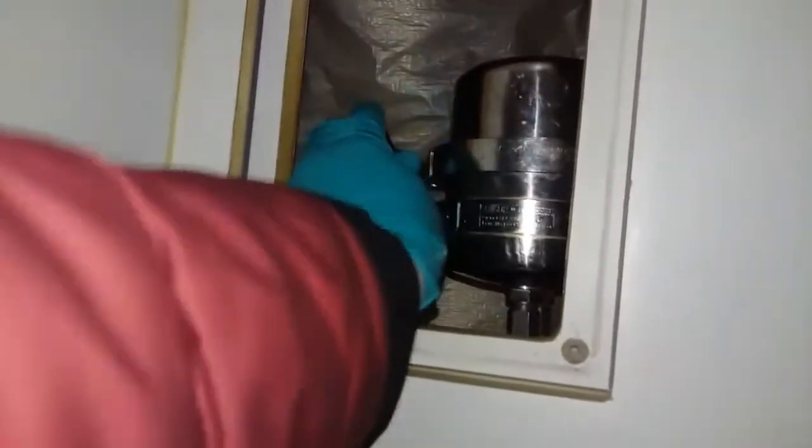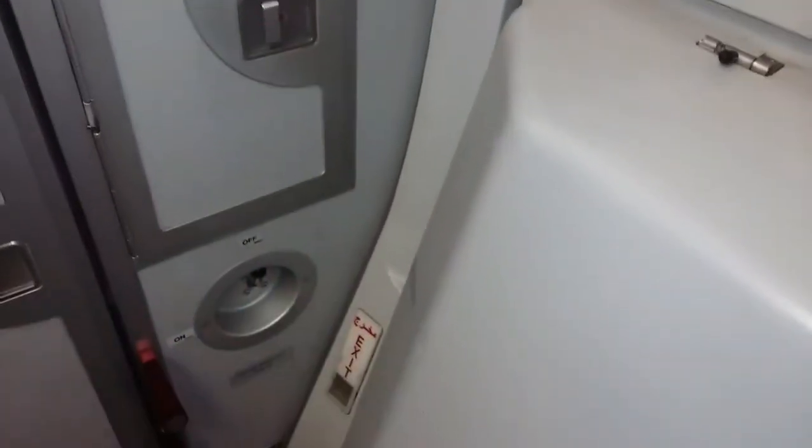I have to open that clamp. I have to put it on off.